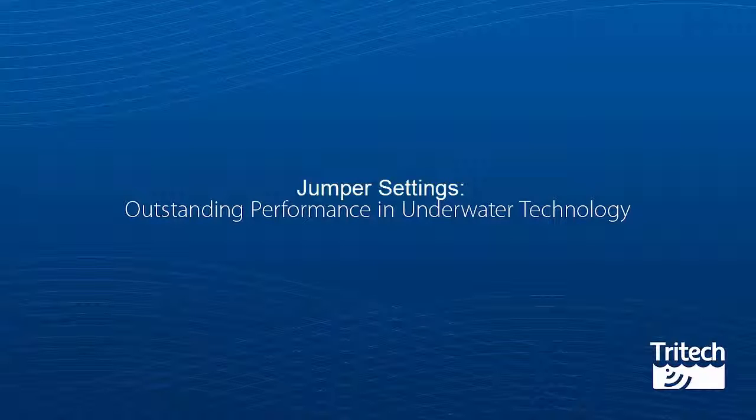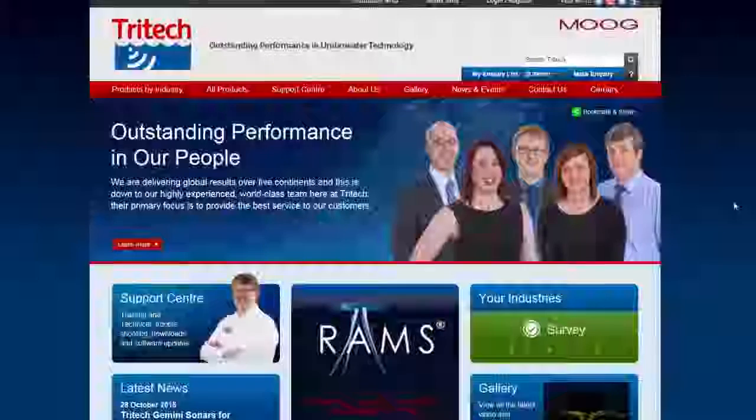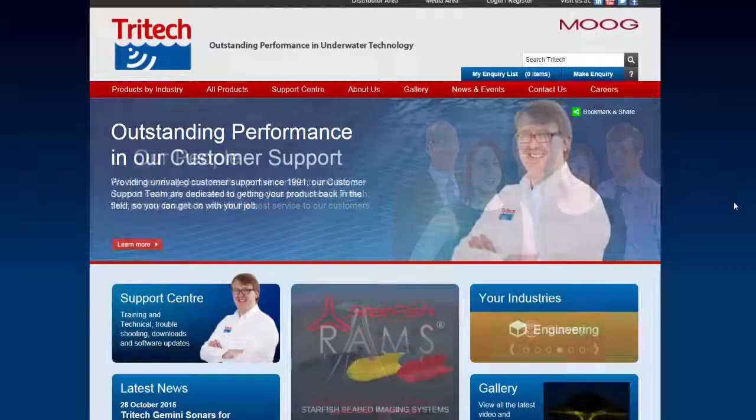To find your current settings, conduct the following steps. First of all, examine the outer label of your Tritec product. This should tell you the communications protocol the C-King product is set to. To confirm the internal jumper settings, log on to the Tritec website.